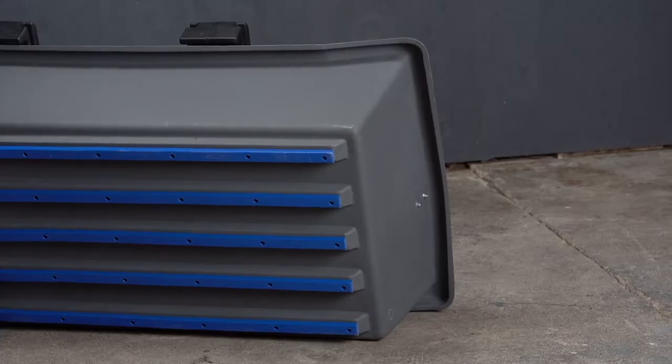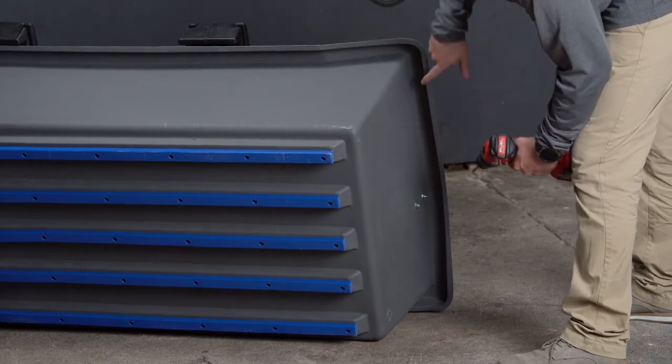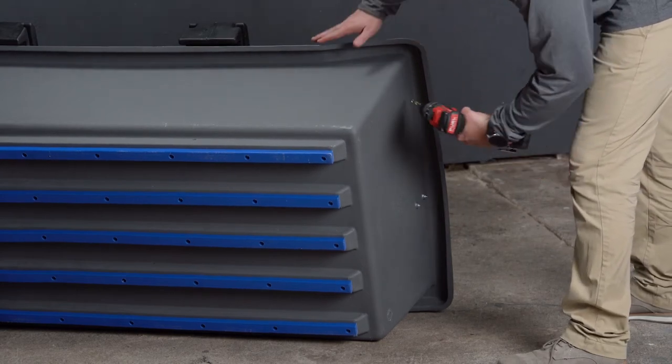We are now located in the rear of the sled. We are going to repeat the same process and locate the markings under the lip and drill just as we did in the front.